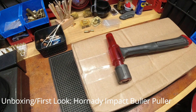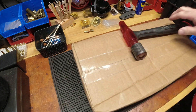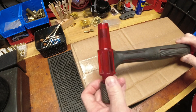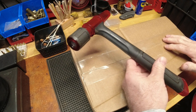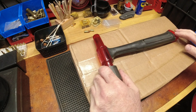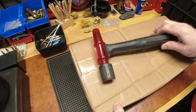Good evening YouTubers, ReloadingBench back with you once again. Many years ago I did a video on this Hornady kinetic bullet puller, and without question it has been my favorite kinetic bullet puller. I started with a Lyman, then found this one. What's in this box is the current version, which is different than the older kinetic bullet puller I've been using.